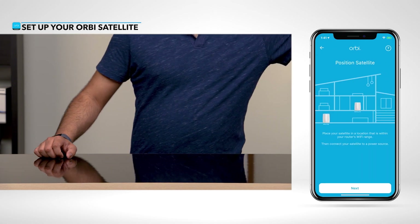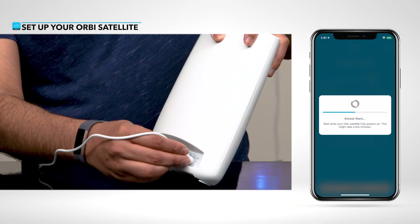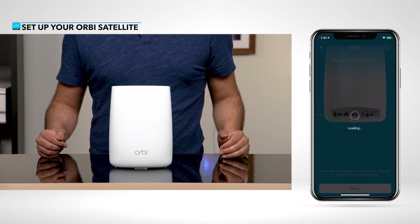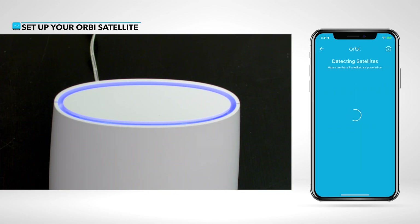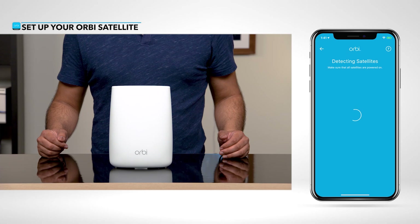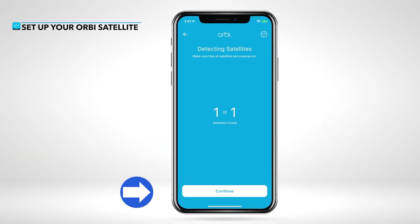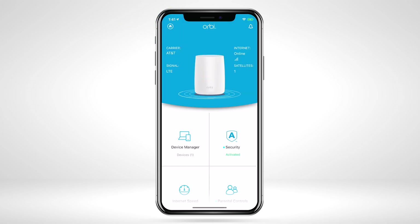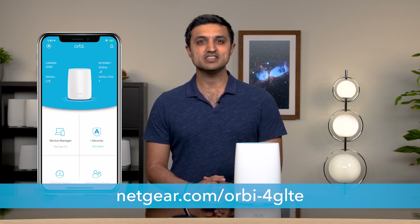If you have Orbi satellites, place and plug them in, allowing a few minutes for them to fully boot up. Once powered on, the satellites will show a solid blue to indicate a strong connection to the router. If you see amber or magenta on your satellites, you will need to move the satellite and router closer together. For the latest information, visit Netgear.com/Orbi-4GLTE. Thanks for watching.